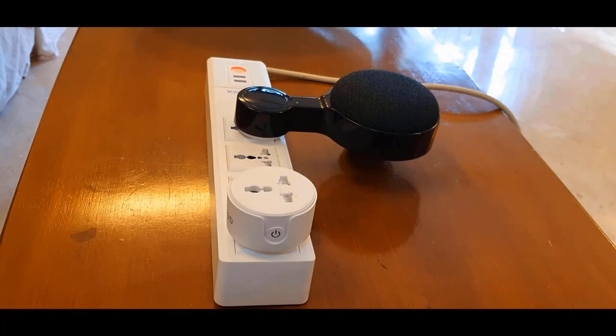Let me show you: Hey Google, turn on Innovate with Karan's plug. [Google]: Alright, turning Innovate with Karan's plug on. Hey Google, turn off Innovate with Karan's plug. [Google]: Got it, turning Innovate with Karan's plug off.